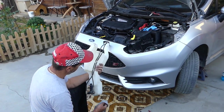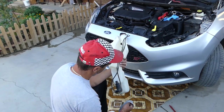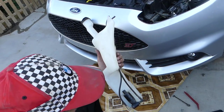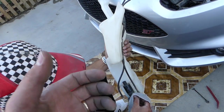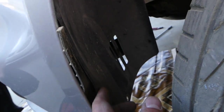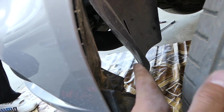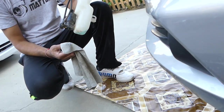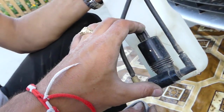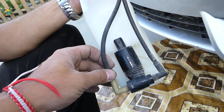First, you don't have to remove the whole reservoir. We had to remove it so we can show you how to do it, but you can reach the pump from underneath the car. If you remove the clip for the fender liner, you can reach it that way without removing the windshield washer reservoir. This is a hatchback, that's why it has two hoses — one for the front and one for the back.